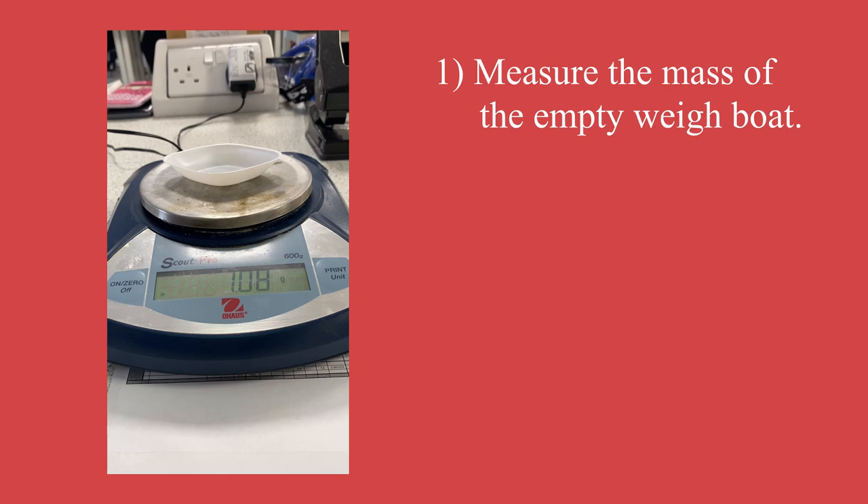Looking at this, just weighing the weigh boat it comes in at 1.08 grams. You want to give the balance a little second just to make sure it's settled — if you're leaning on the worktop it can affect the reading. You can see it just changed as I went to write down 1.08, so it's gone back down and come back up. We'll just wait for a second, but it does seem to be staying at 1.09 grams, so that is the mass I'm going to put down for my empty weigh boat.